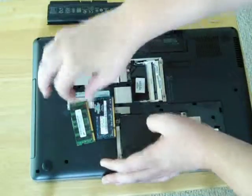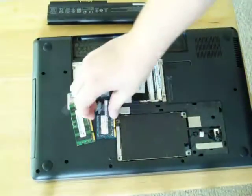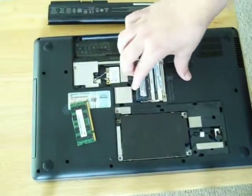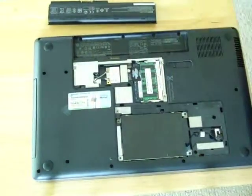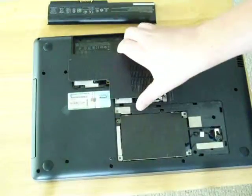These are two 2GB modules. Then what you do is take your new RAM and just put it back in the computer like this. Like that. Push down.